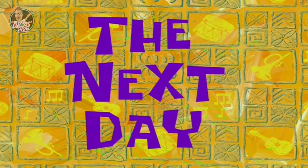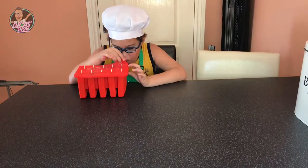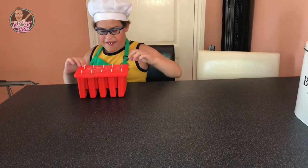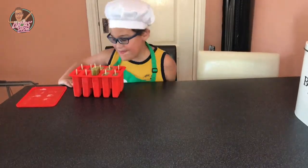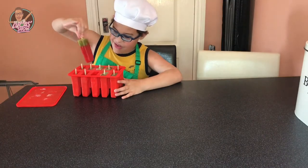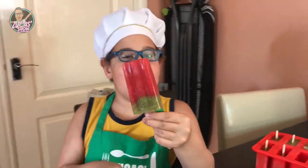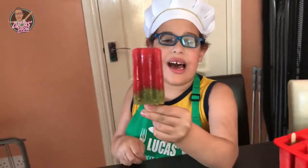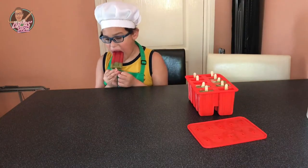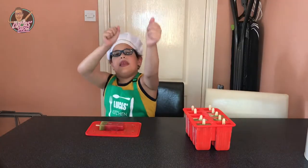The next day. Is it ice? Big ice lolly — ta-da! Everybody look what I made. It's my watermelon ice lolly. And now for our taste. It's yummy. That was so yummy.